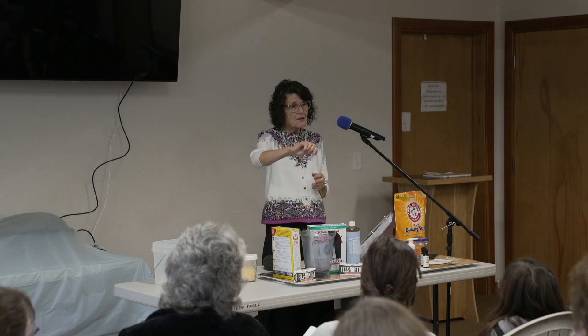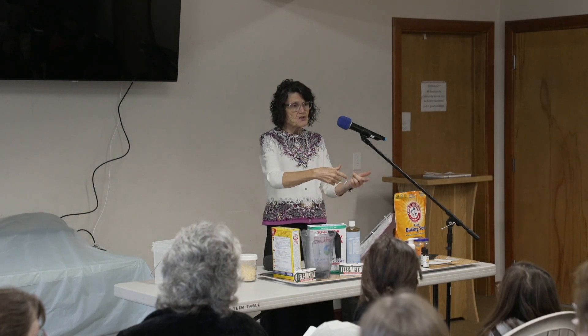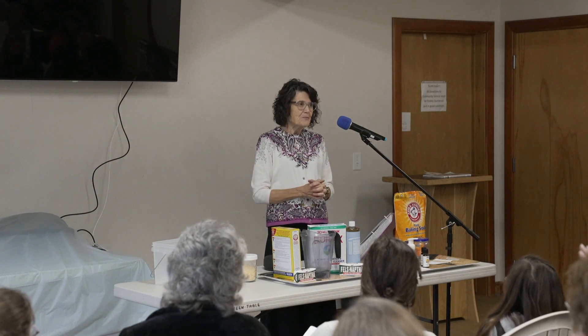I have a place where it dispenses from in my newer washer, but in my old washer I just dumped it in at any time.